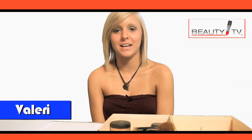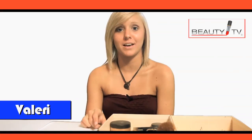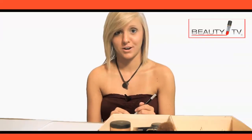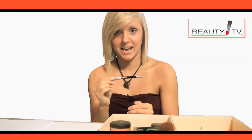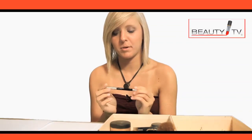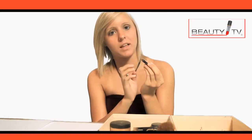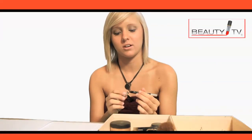Hey, this is Val from Beauty TV and I'm here to give you another tutorial — this one's about eyeliner. If you haven't checked out the eyeshadow tutorial, you might want to look at that first because that's what you should put on first. My favorite eyeliner to use is Urban Decay. You can pick it up at Sephora for about ten dollars. My favorite color is black, because in moderation it looks really good on your eyes.